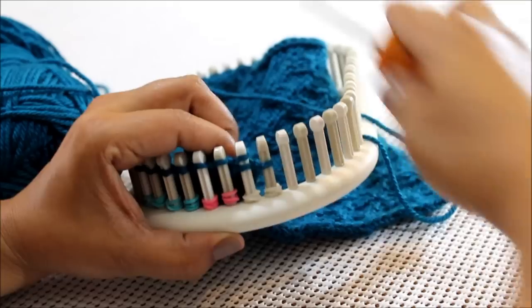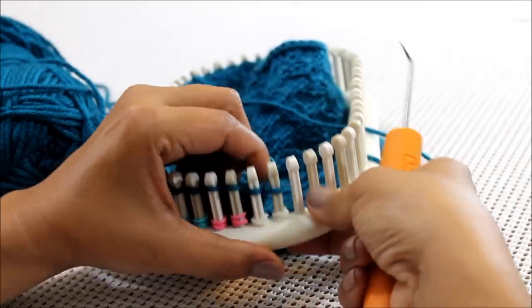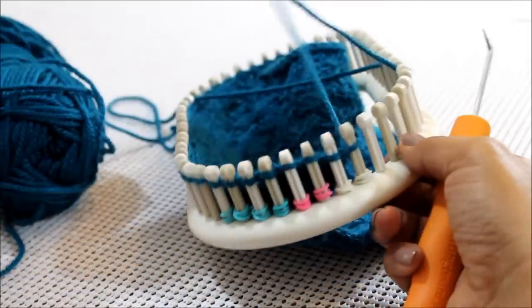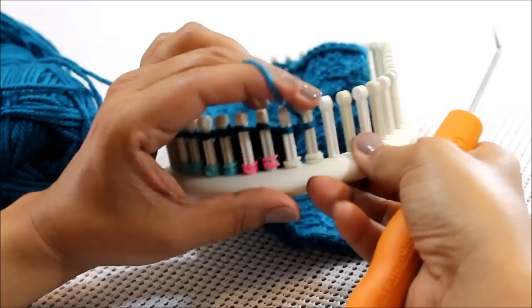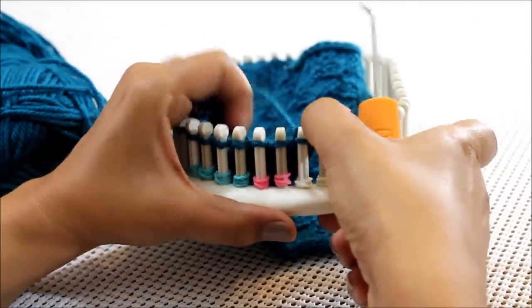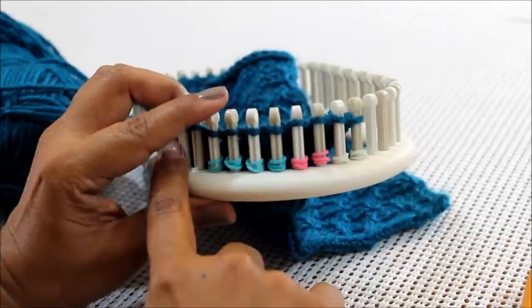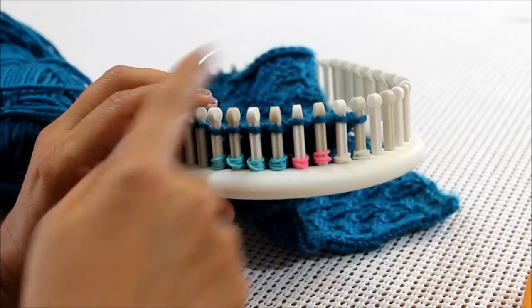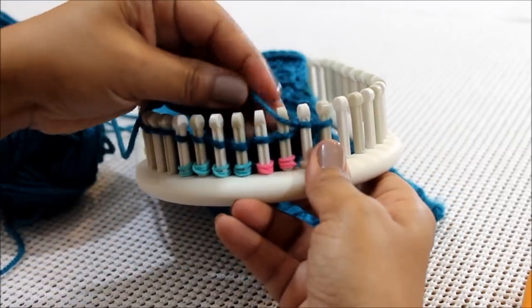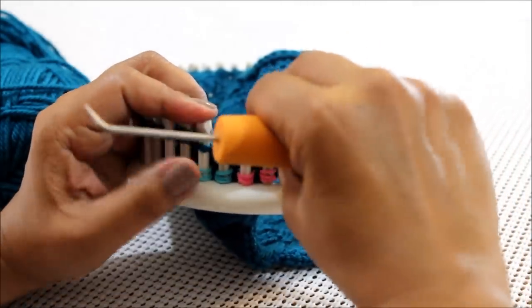Here we are at the end of row one. I'm going to do my edges — knit those last two. Then I'm going to slip this stitch, meaning not knit that one, to keep my edges nice. Since this is an edge I go ahead and knit it. Now I'm heading in the opposite direction. Remember when we went from left to right we were doing knit four purl two, but now coming from right to left we have to reverse that pattern — so instead of knitting four and purling two, I'm going to purl two and knit four.